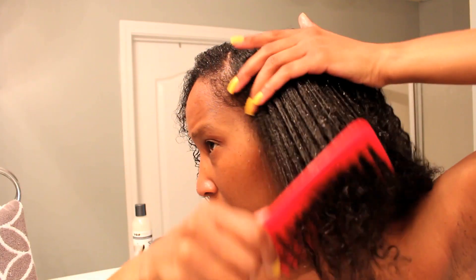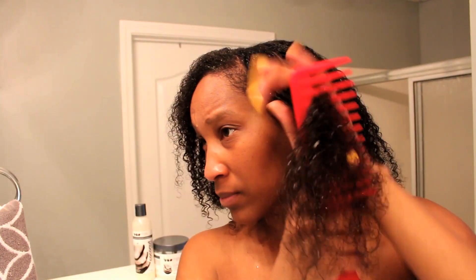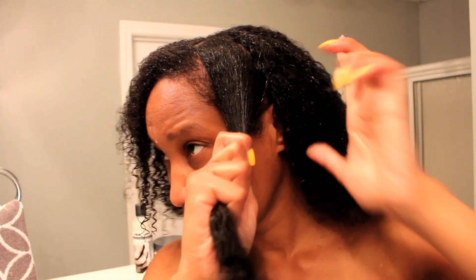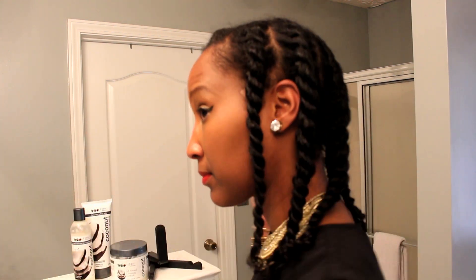Now I'm going to use my wide tooth comb, part my hair out and flat twist it. This is how my hair looks once I've completed the flat twist — I ended up with about seven sections.